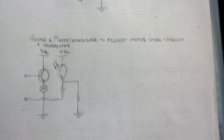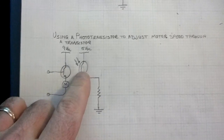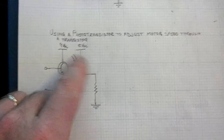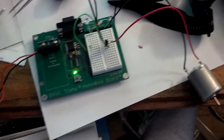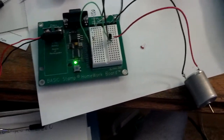Here's my circuit to adjust the speed of a motor based on how long a light activates this phototransistor. And here's the circuit up here — there's my light. Let's go ahead and give this a try.